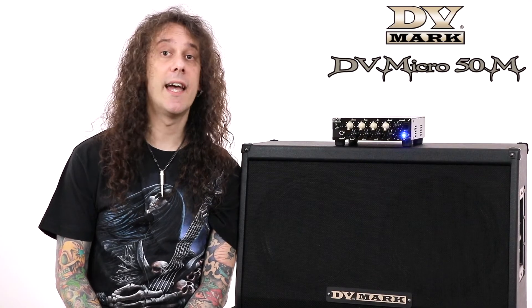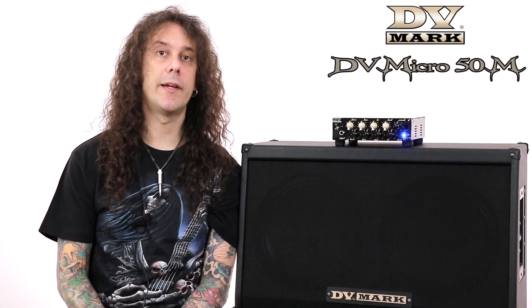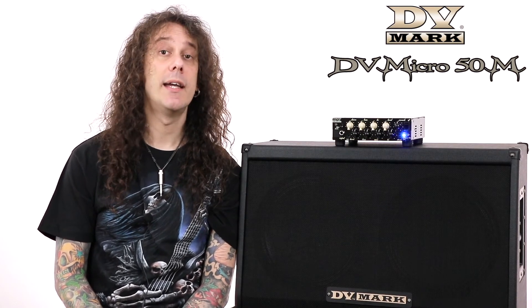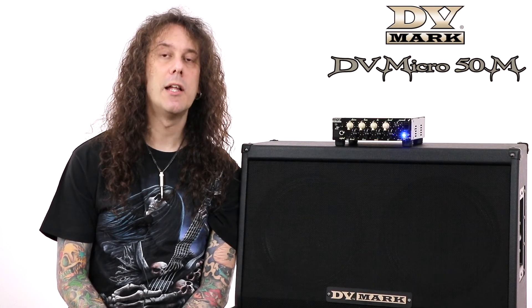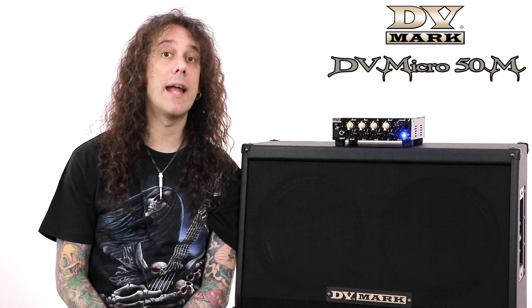Who's this amp for? This is a head for all those guitar players who need a good sounding amp in a small and portable package, and in this case with a lead channel particularly dedicated to rock and metal tones.